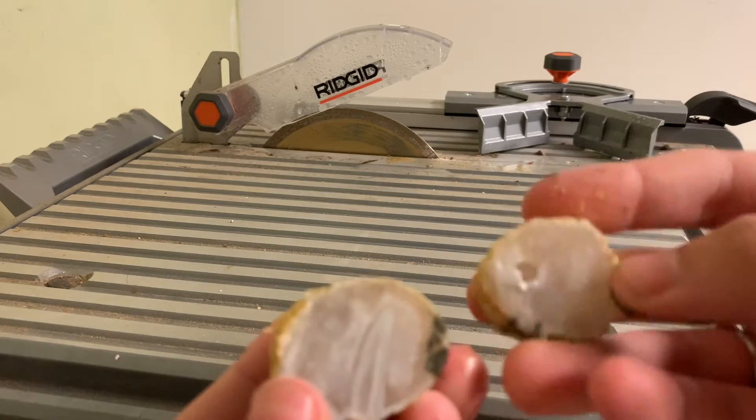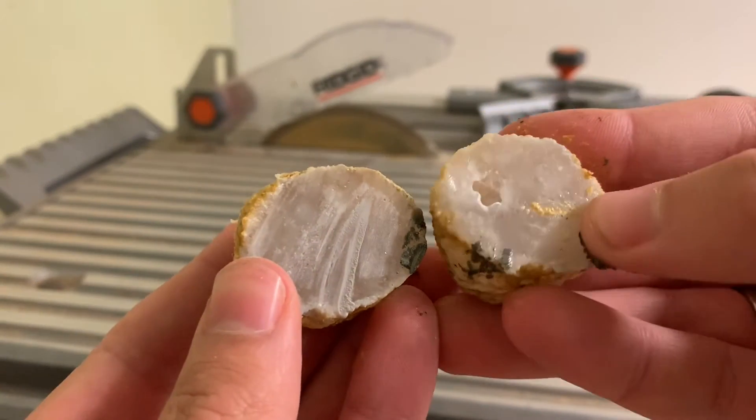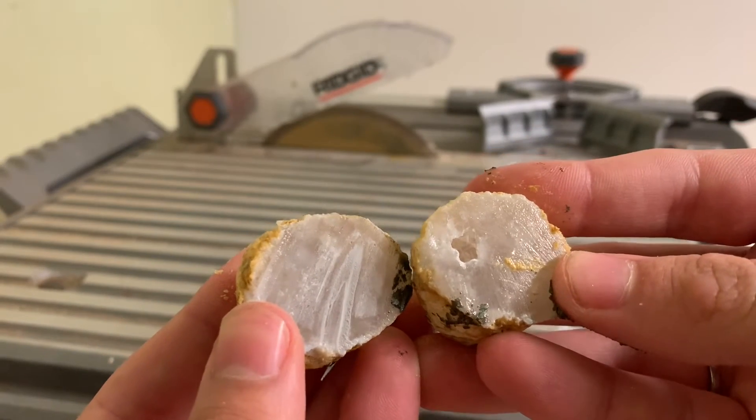That one came out a little better, and this one actually had a little bit of a hollow right there. There you go — there's our first hollow in one of these geodes.